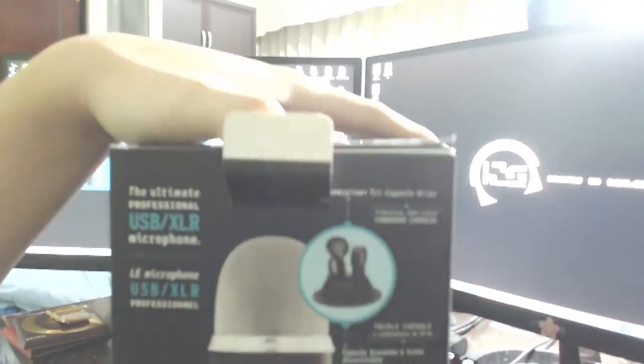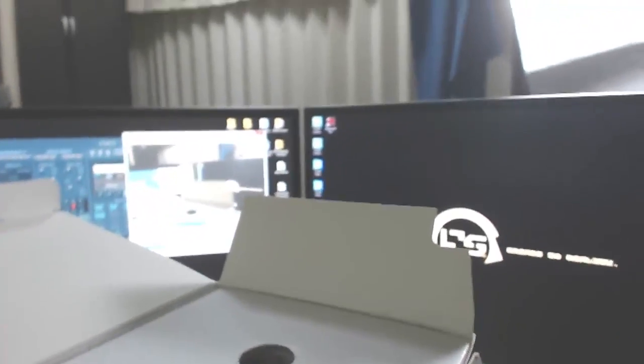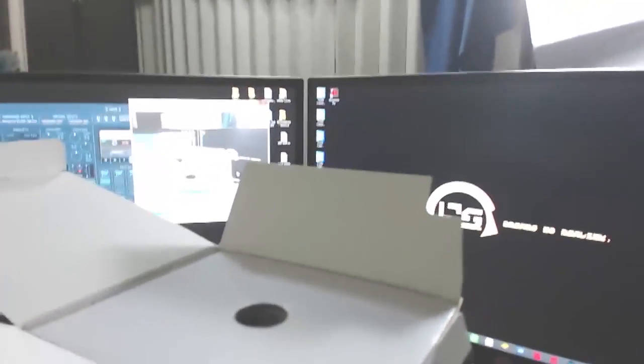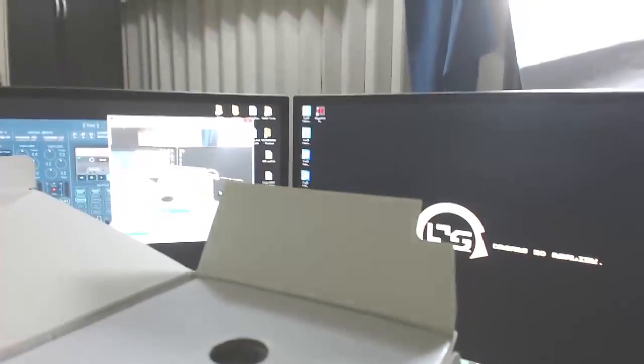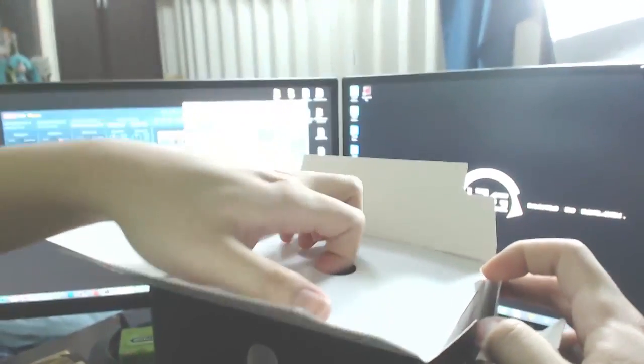I'm just gonna be opening this box for the first time. There's a rip here, which is kind of weird — I bought this online on a random online shop, so hopefully it's not really messed up. I'm gonna need both my hands, so I'm just gonna bite my webcam.